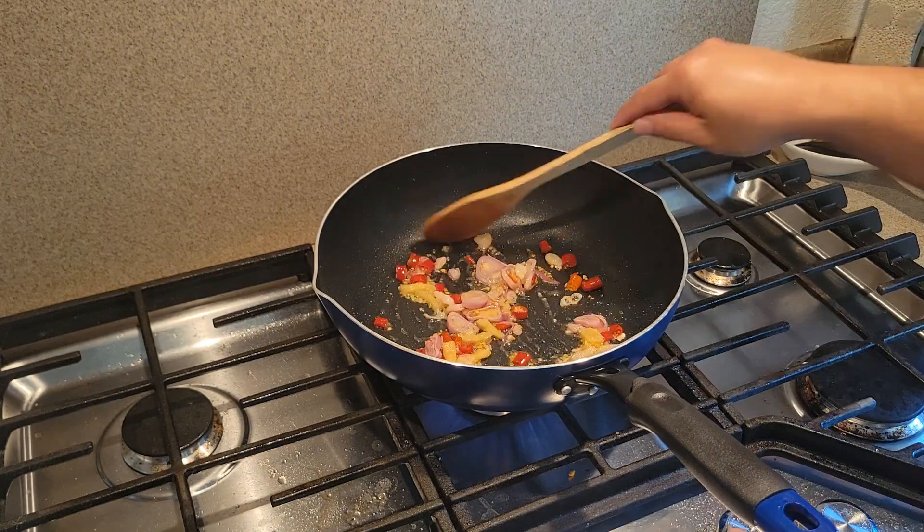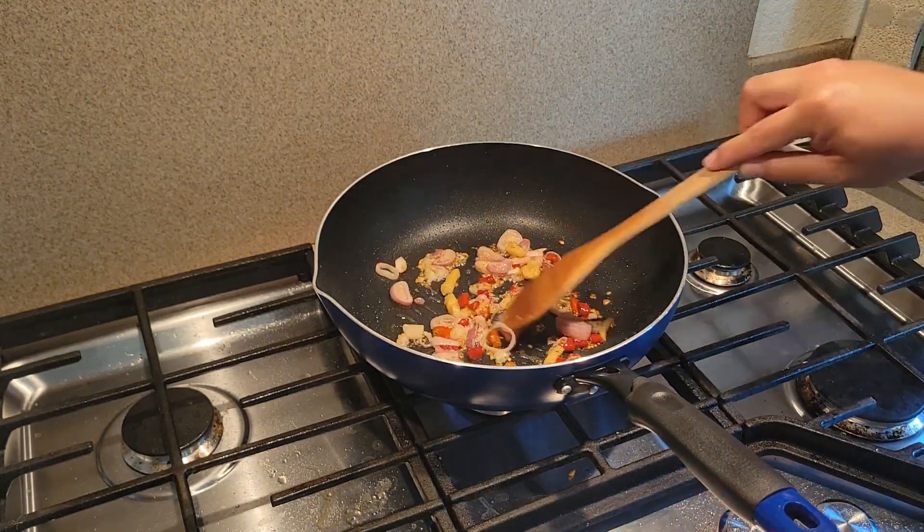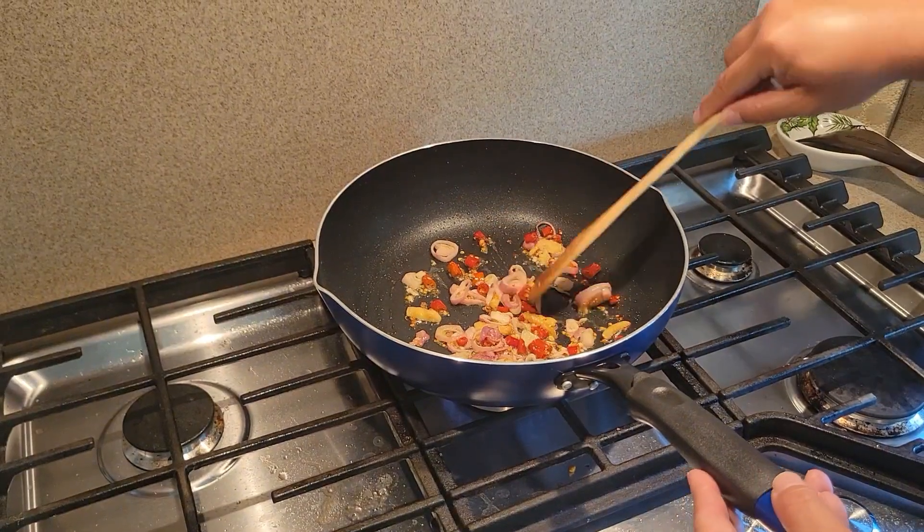I'm going to add chicken in two parts. Take a deep breath in and let it cool down. I quite like the chicken.